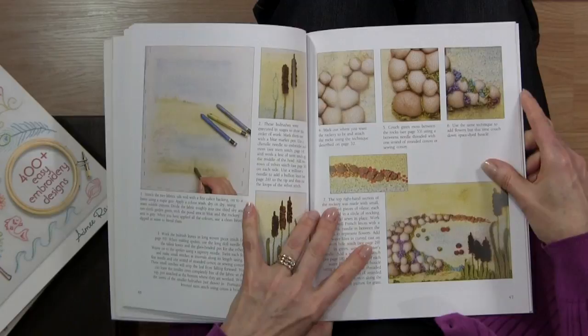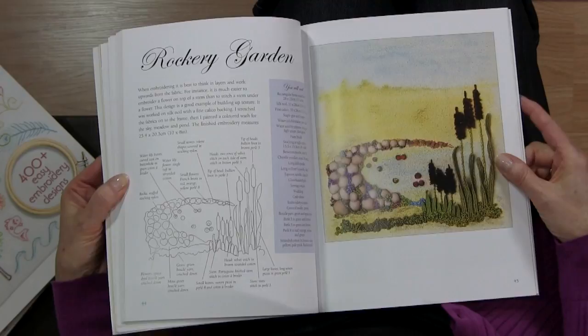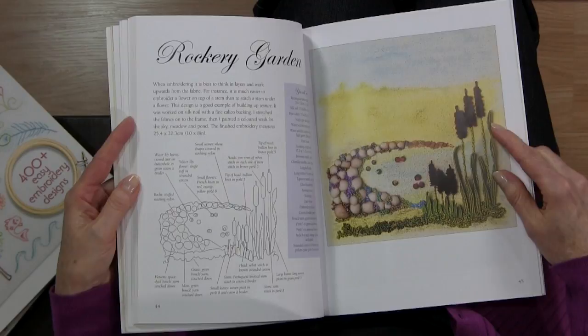Here, for example, is where she's made these little rocks to use in her landscape. She also uses paint and other things to color her background fabric when doing landscapes — you can see there's one here, for example, the rockery garden. So this is great inspiration. I haven't tried some of the stitches yet but I certainly want to, and I think there are a lot of great ideas in this book too.